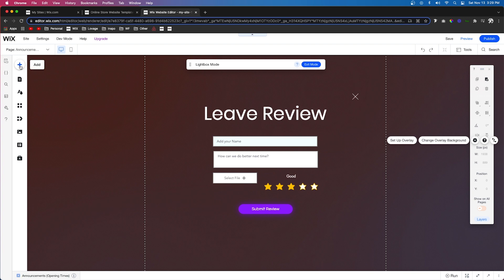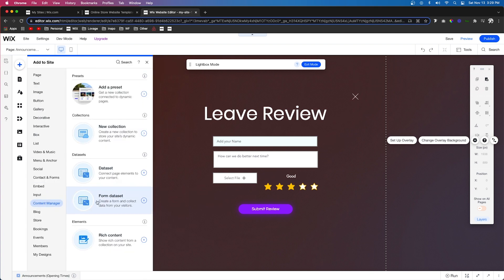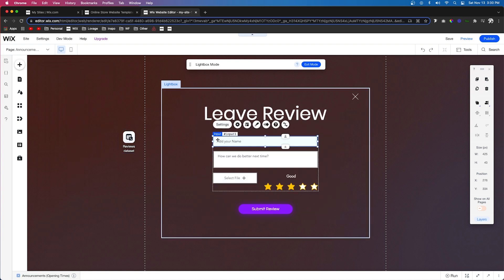Now we have the lightbox form, but if the user fills it out and presses submit, nothing happens yet. We need to connect this form to our database. Come up to add, go to content manager, and this time add a form data set. Press settings, connect it to reviews, and make sure the mode is set to write only.